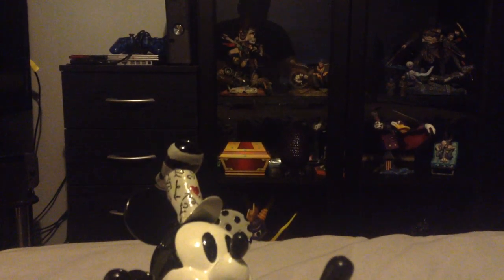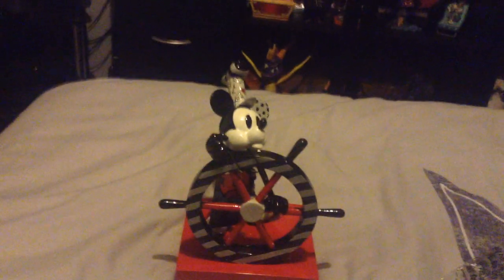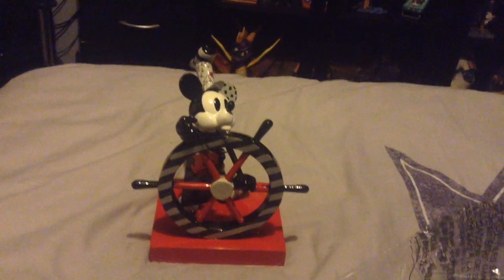And there he is. That is Steamboat Willie Mickey Mouse, from the 1928 cartoon Steamboat Willie. He's beautiful. He's absolutely beautiful. He's bigger than what I thought he was going to be, to be honest.